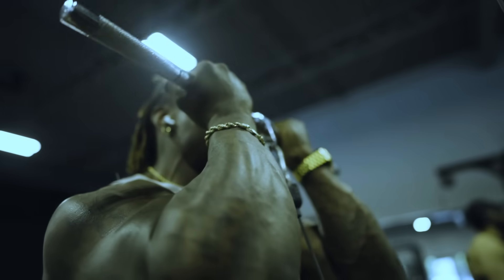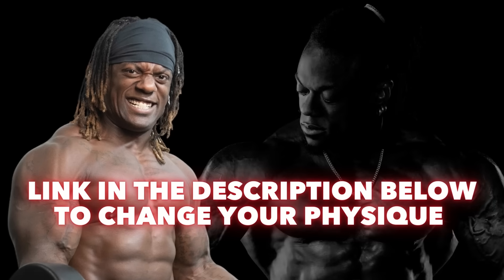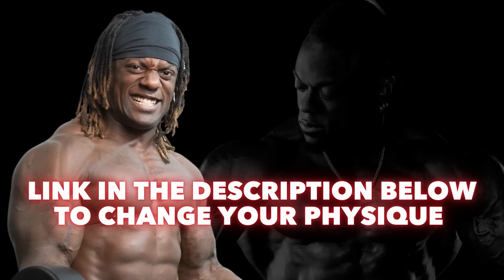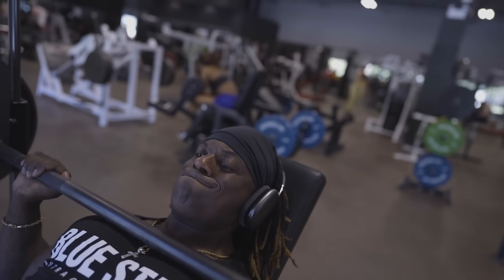Quick note: if you're struggling to keep up with your routine or feel like you've been spinning your wheels, check out the link in the description for my customized one-time training or nutrition plans. I also offer online coaching with weekly check-ins, unlimited contact, and video call consultations. Now let's get back to the underrated quad exercises.